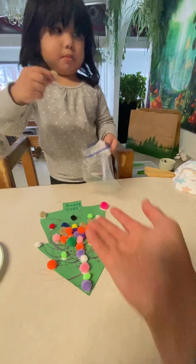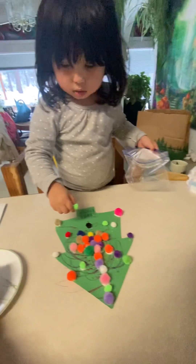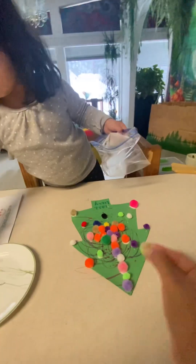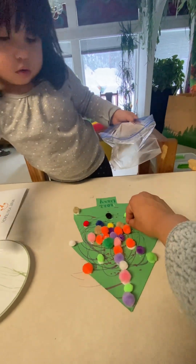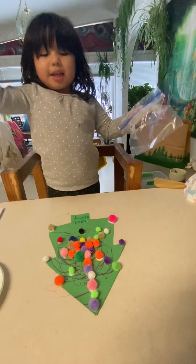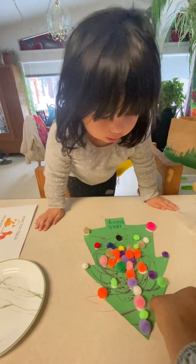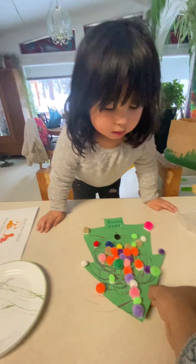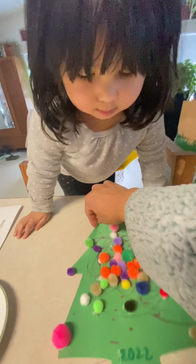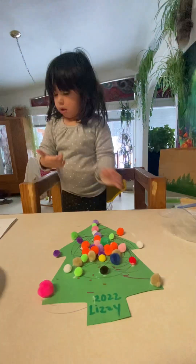How many more do you have? Can mommy get one? You've got to go and dip them in the glue. There you go. Is that all of it? Good job — you got all of them done. Let's look at it. Let's turn it around so we can see it. You did it!